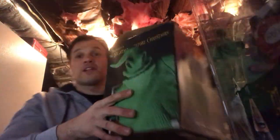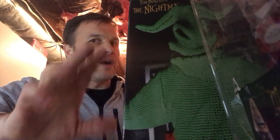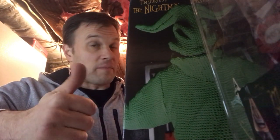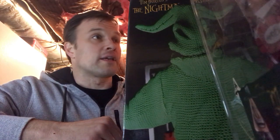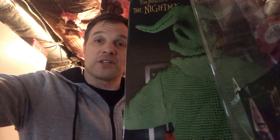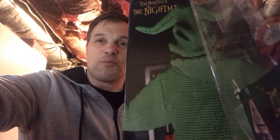Anyway guys, that's my NECA Nightmare Before Christmas action figure collection — everything mint on card. Would I ever be open to selling these? Probably as a set for the right offer. I do love them and it would be hard to part with, but if you're interested in acquiring all of these in one fell swoop — because they are hard to get now — just message me. I'm at least open to the conversation. Thanks guys, appreciate you tuning in. Tune back soon for some eBay auctions and more toy reviews.